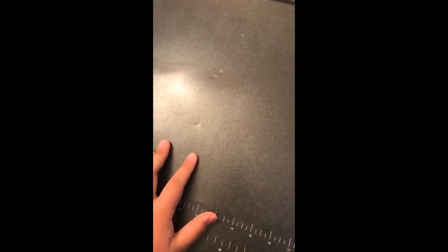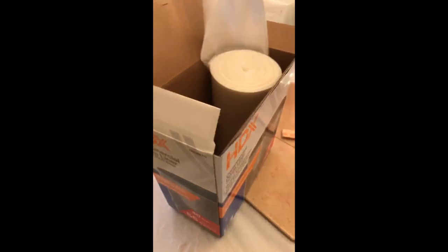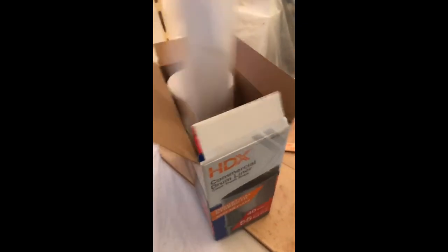Second, you need your supplies. These trash bags are from Home Depot — they're 55 gallon bags that are 1.7 millimeters thick. Grab two bags, an iron, some paper, scissors, and a yardstick. Make sure all of these are sanitized well. For the paper, just make sure it's clean.